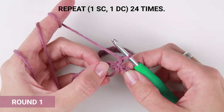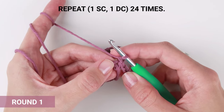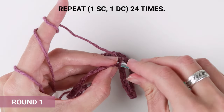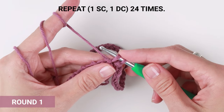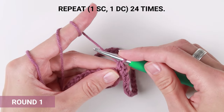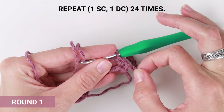Now work one single crochet into the very first stitch of the round. Insert the hook into the loop, yarn over, pull the loop through. Now you have two loops on your crochet hook. Yarn over again and pull the loop through both loops on your crochet hook. And that's it — your first stitch. We call this stitch the single crochet stitch.